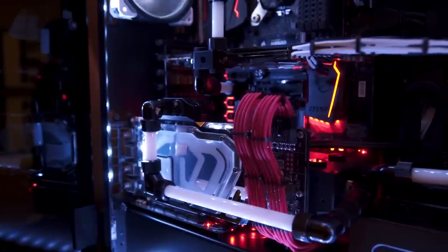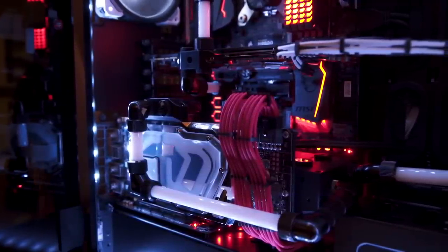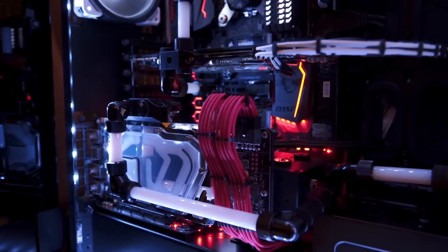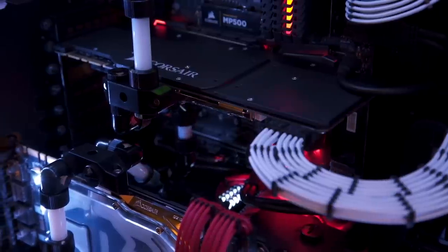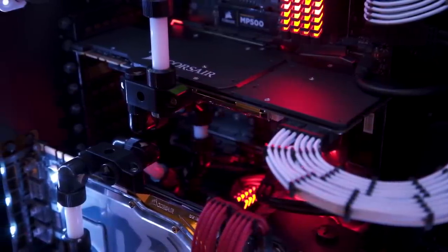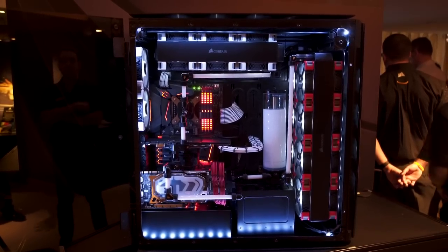It comes with PCIe risers, so you can either put all of your graphics cards and Red Rocket accelerators in horizontally like some kind of Stone Age chump, or you can turn four of them horizontally so that you can see your SLI graphics cards in all their water-cooled glory. Oh yeah, Corsair apparently makes custom water-cooling parts now, so that's fascinating.